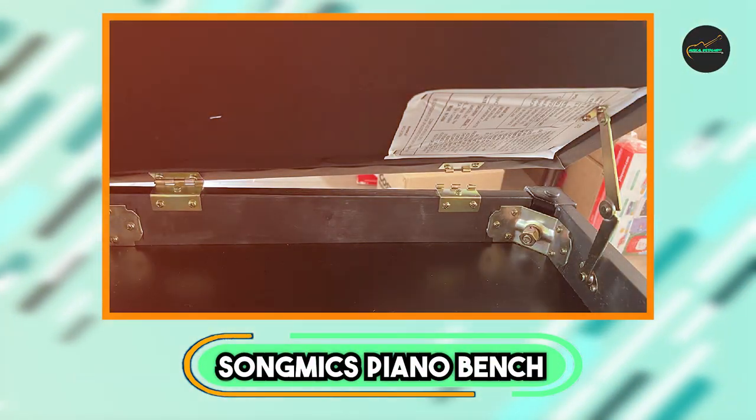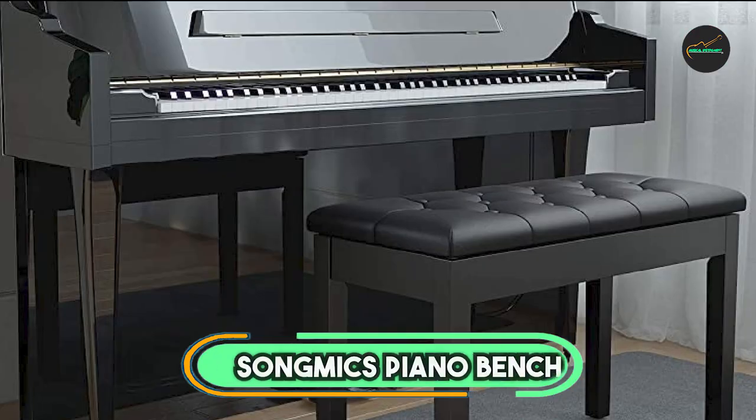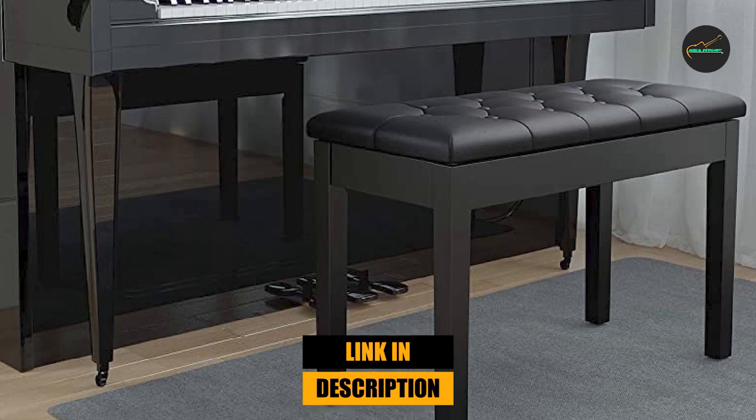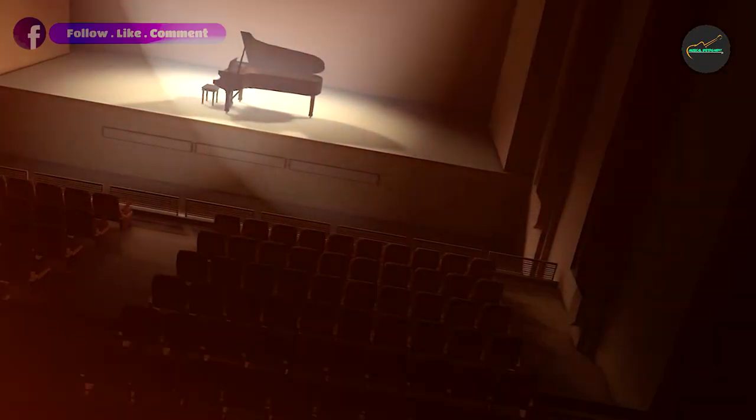Next, at number 4, we have the Solmex Piano Bench. The Solmex Piano Bench is an exceptional choice for pianists seeking both comfort and functionality. Crafted with high-quality materials and designed with precision, this bench offers a reliable and enjoyable playing experience.